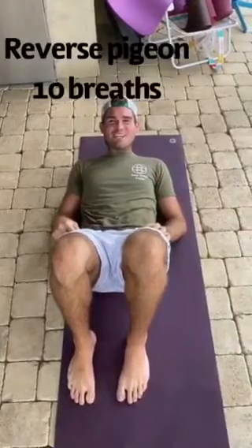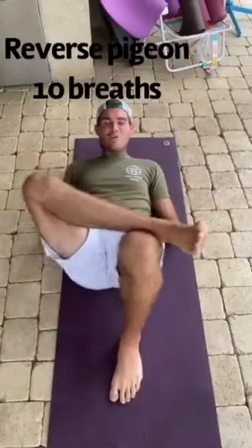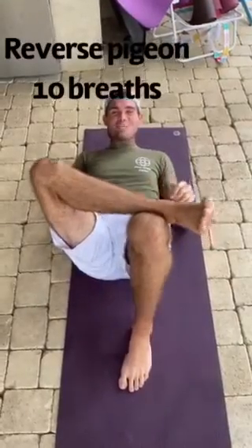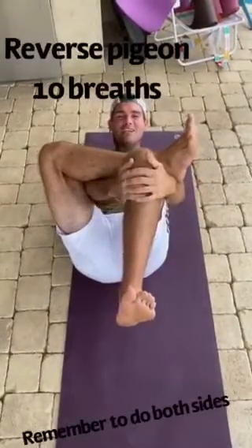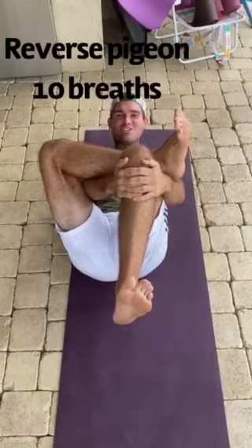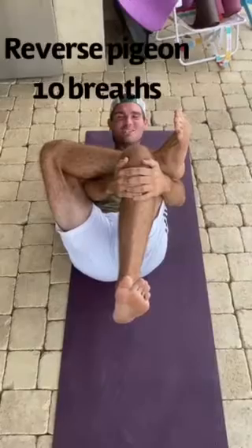Our next pose is reverse pigeon. Cross your right ankle over your left thigh. If this feels good, you can stay here. Or if you want to intensify, thread your arms through as you hug your left knee towards the chest. Remember to flex your feet to get the deepest stretch possible.